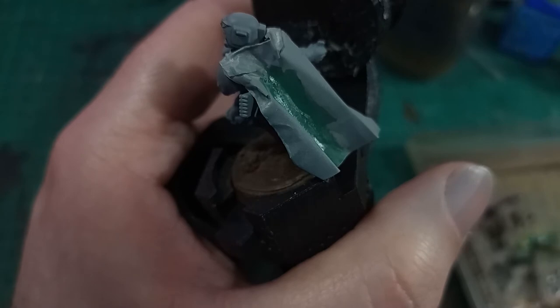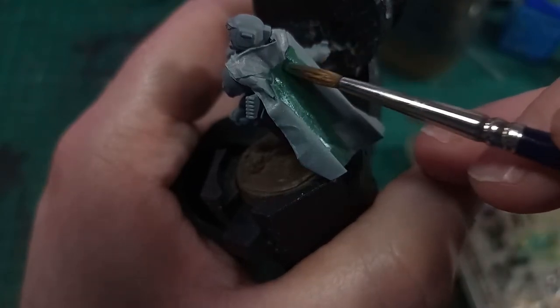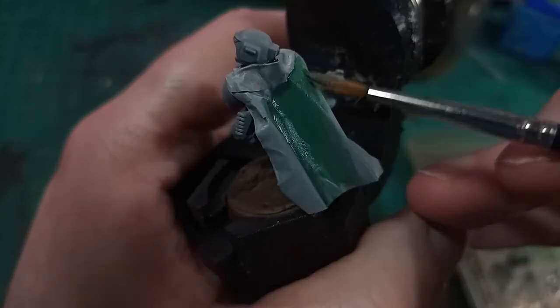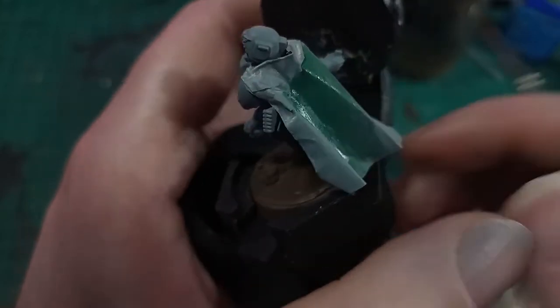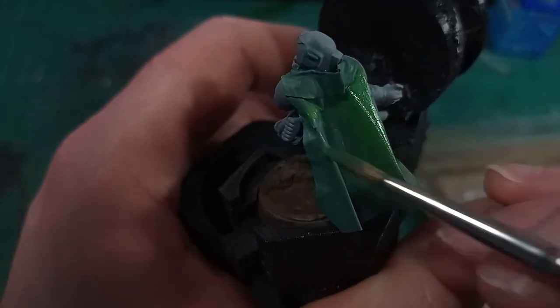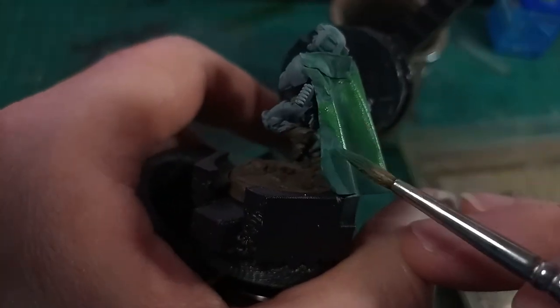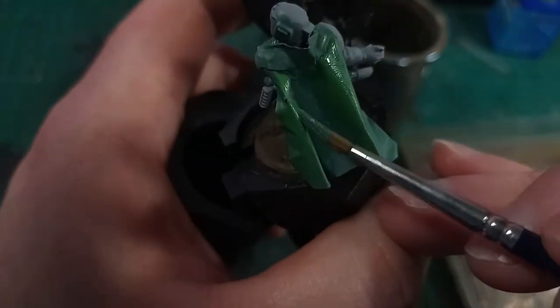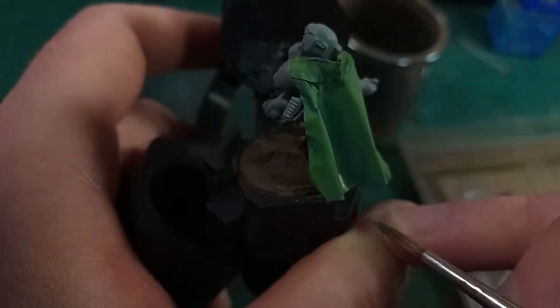My usual grey primer stuck just fine, and paint flowed off the brush pretty well, although my brush here is quite old and not behaving itself. Mixing a lighter green in with my dark green for the first highlight layer, I ran this over any part of the cloak that was raised up, and then again with a stronger mix of the light green to bring out just the highest areas.